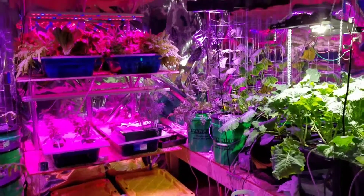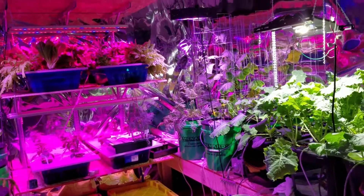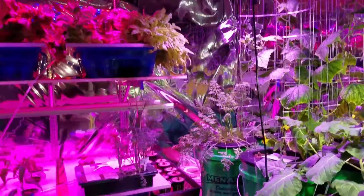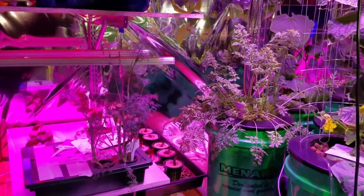Hello again and welcome to the garage garden. This video I'd like to touch on the strawberries that I started about a week ago.